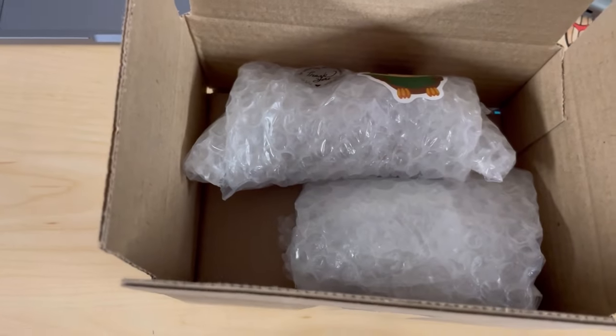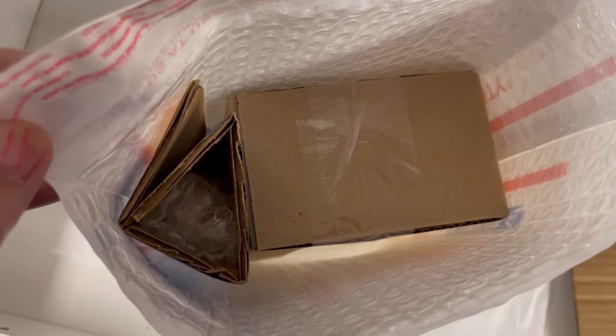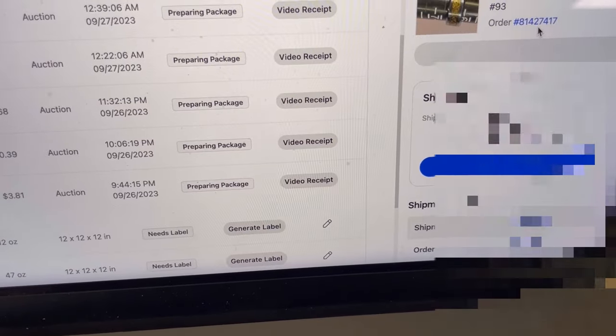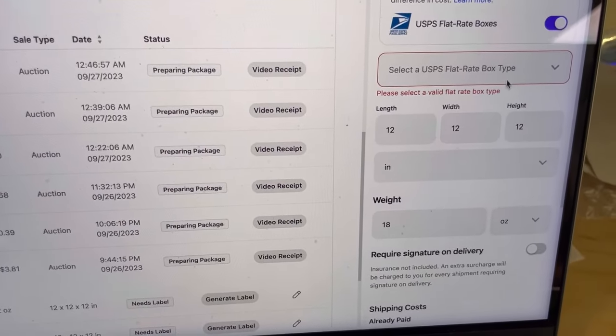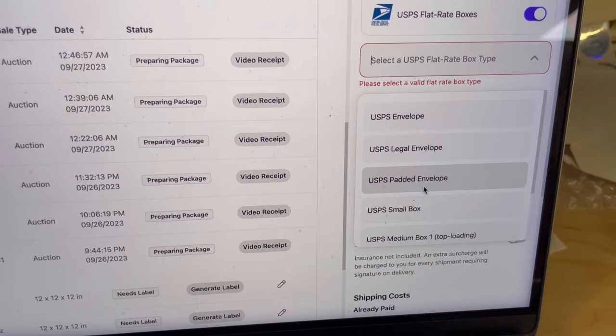You remember the padded flat rate envelope — I'm putting her items in here. I'm adding a small box for the pencils so they don't get broken during shipment. Now we're back at her order. I'm going to click on the blue line, which will bring up her information. We're going to go down and hit 'edit shipment.' Because it's over 16 ounces, I'm going to ship it in a flat rate — specifically the USPS padded flat rate envelope.